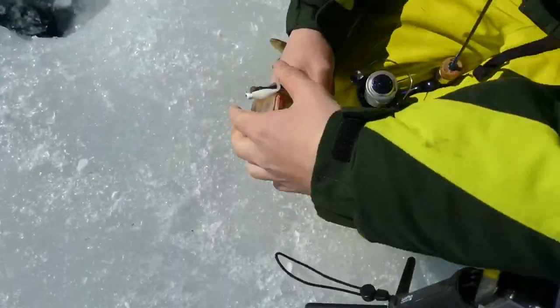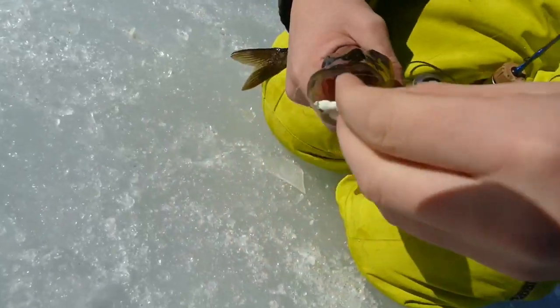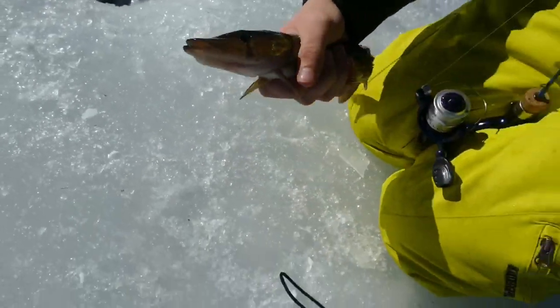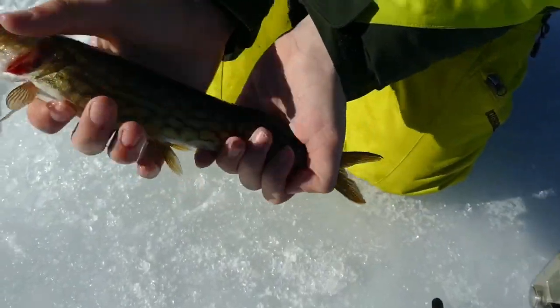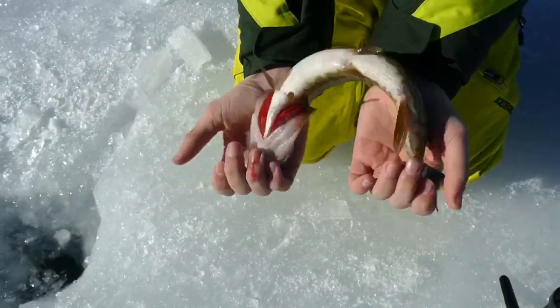We haven't caught a fish in what, four hours? Let's show that fish off to the camera. It's not much to show off, but it's a fish nonetheless. It's a fish.